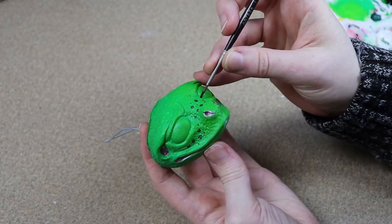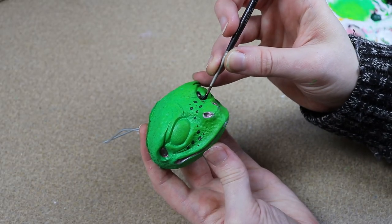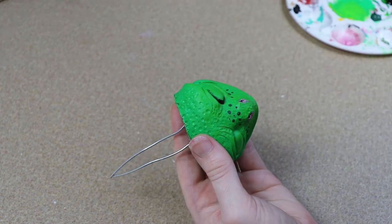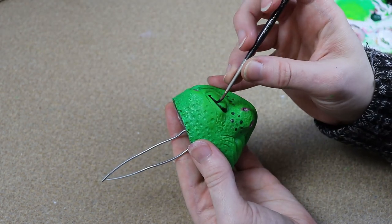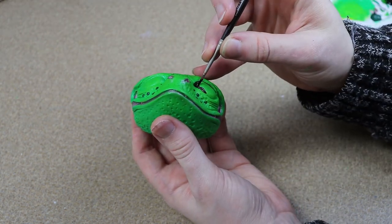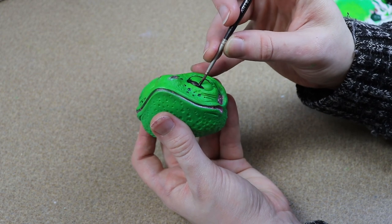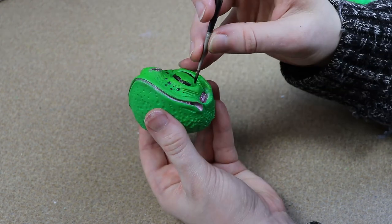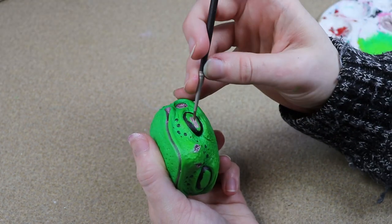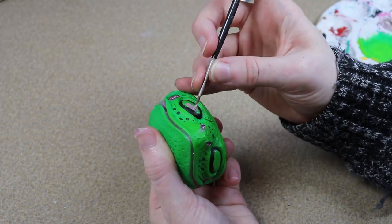Okay so I think I'm done with all the feet. I've got all four of them done for all three of the frogs and I just need to finish up the face. The last bit of detail I need to add on the face is the eyes. So what I'm going to do is trace around the shape of the eye with some black paint because I want the outer portion of the eye to be black, and then after that I'm going to take a lighter brown color and fill in the eye.